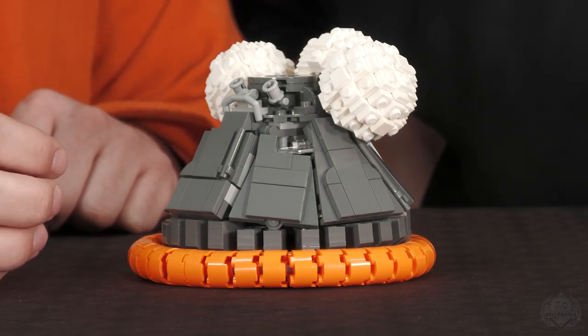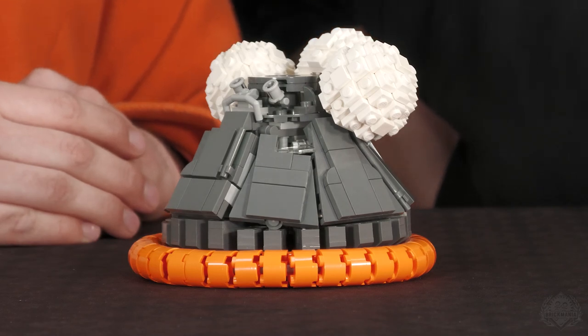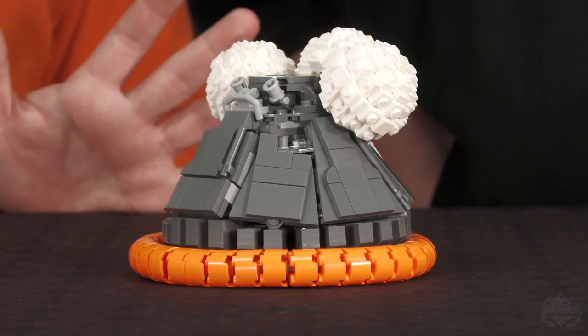We do not include parts for the service module, because that would have added an extra zero onto the cost of the kit, to be completely honest. One thirty-fifth scale space is something you really have to approach with a delicate touch — you can really get outrageous fast. I have seen people who have built the entire Saturn V rocket in one thirty-fifth scale, and it's 12 feet tall.